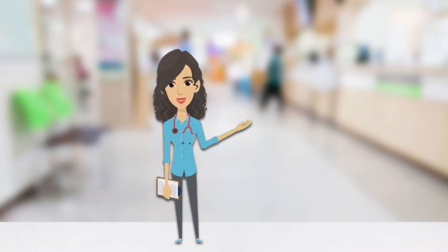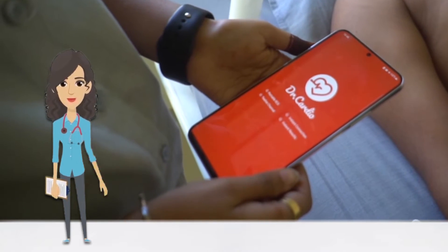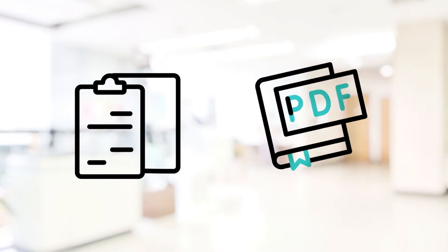The best part of Dr.Cardio is that it connects to any Android device through the Dr.Cardio app and generates a report in PDF format.